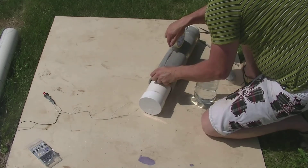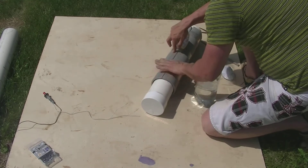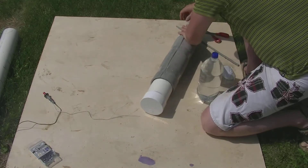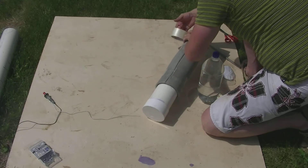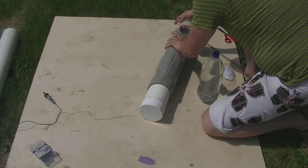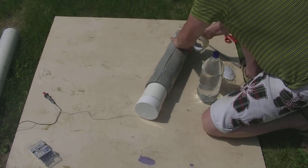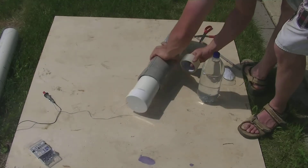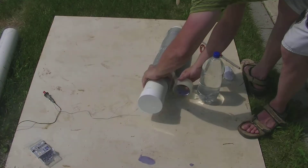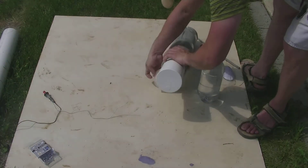Once you've got those 3 done, you're going to want to put one piece of tape down the middle — it doesn't need more than one piece. Then go around again at the top, in the middle, and at the bottom to secure that middle piece. This is going to be the base for our rocket.